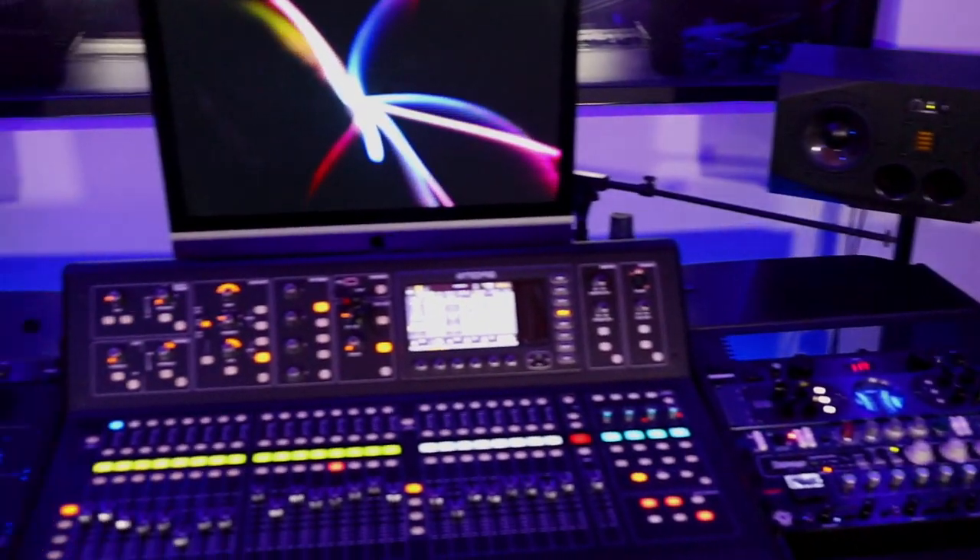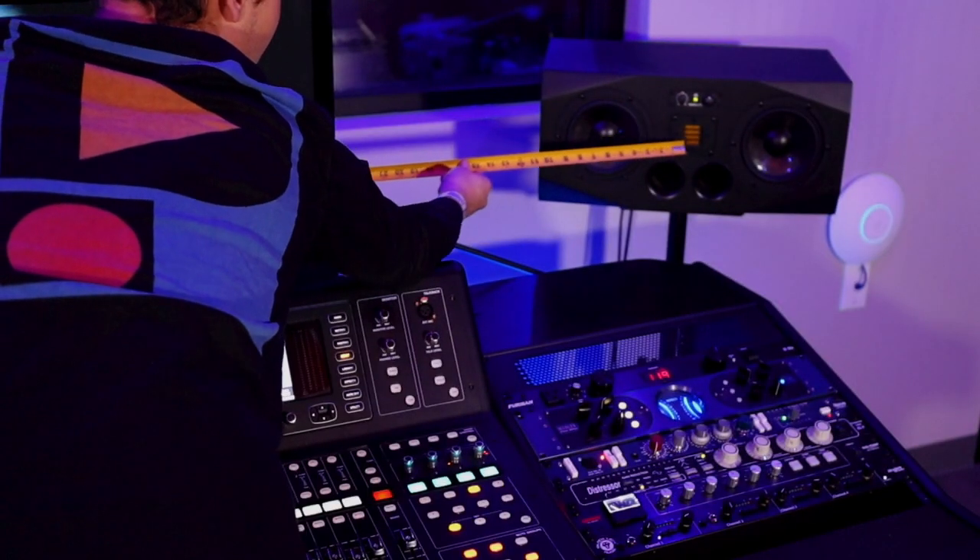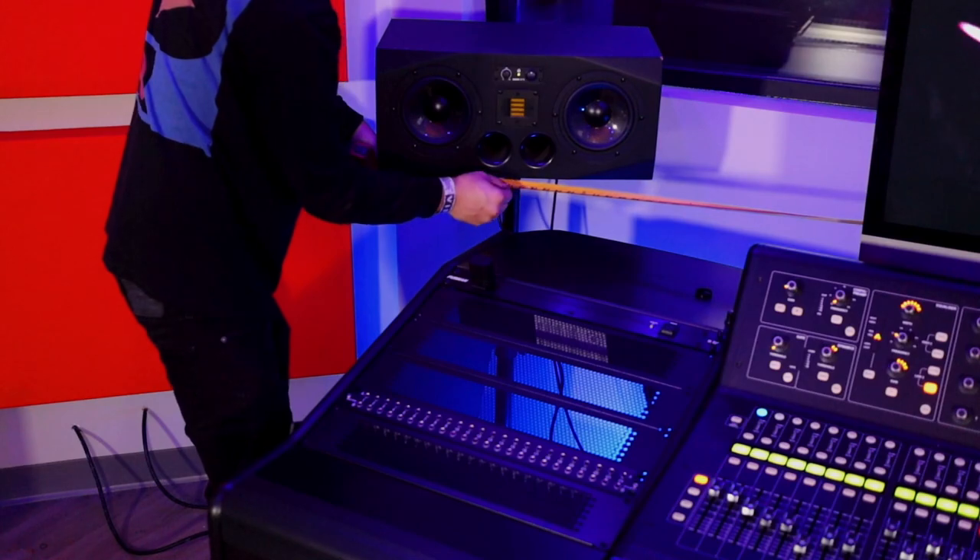First, place the speakers where you would ideally want them on your desk or stands — this may be altered later. Next, measure from the center of one speaker to the center of the other. Don't forget this measurement.